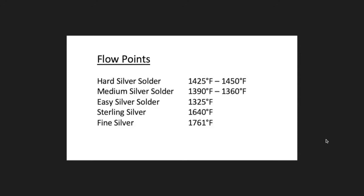I want to remind you about the temperatures of the things we mostly work with. Hard silver solder is 1425–1450°F — I give a range because it depends on who you buy it from; different companies have different alloys. Not all hard solders are the same temperature, and same with medium. If you've got medium at 1390°F and hard at 1425°F, that's not much temperature difference — you really want to buy yourself more difference than that if you can.